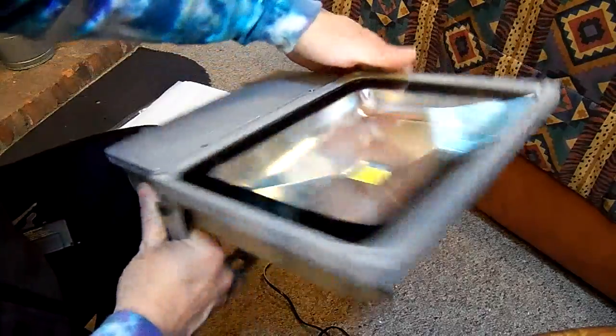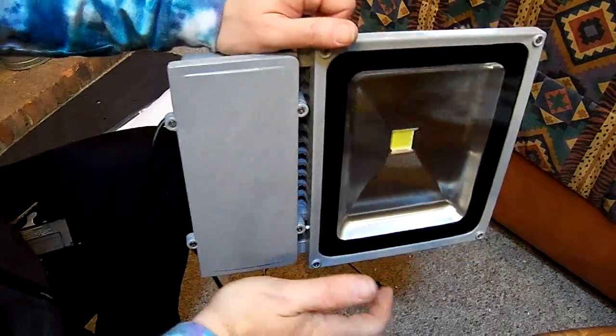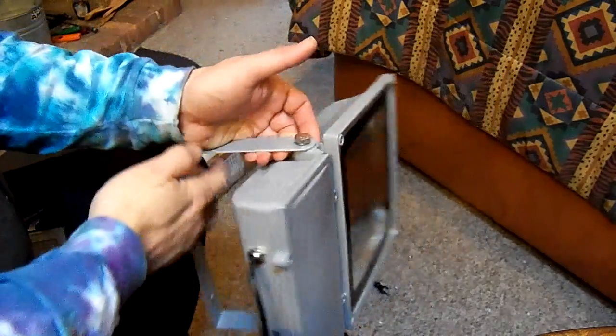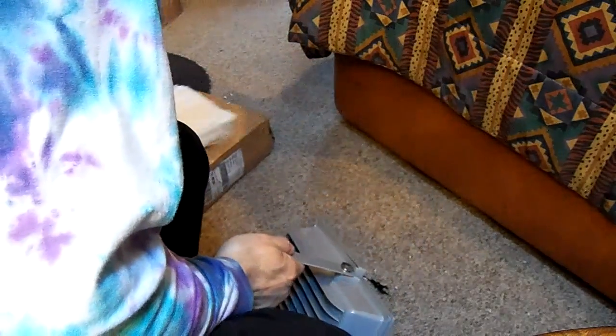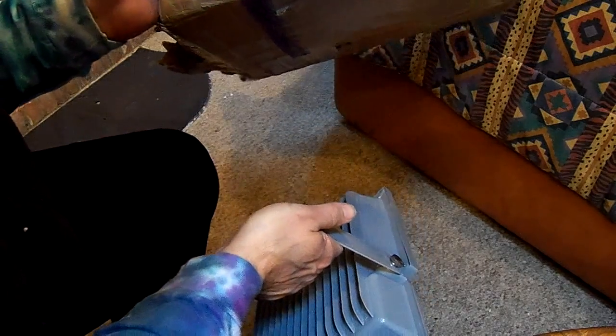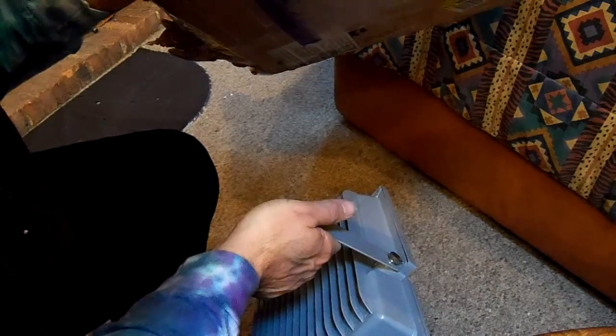Pretty nice, pretty big, pretty heavy. I think it was 3.7 kilos.